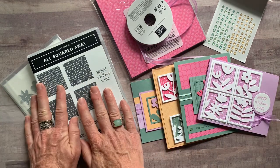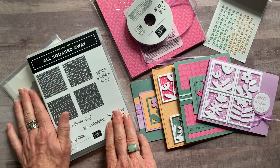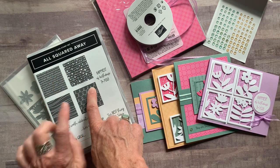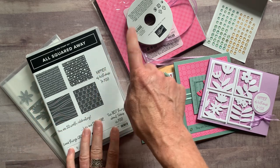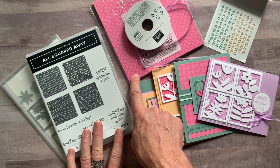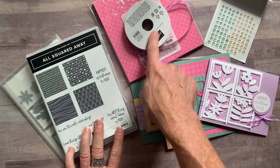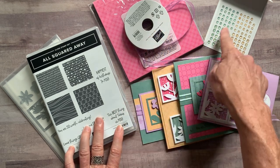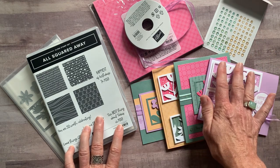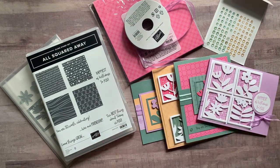Option number two is if you already have the All Squared Away stamp set and the dies. Only order option number two if you already have these things, because you need to do your own stamping and die cutting. You're going to get the full package of the Designer Series paper, the in-color — fun, beautiful, great new colors — the full bolt of the Fresh Freesia ribbon, and a full package of the Genial Gems, plus the PDF tutorial for the cards. Option number two is $42.